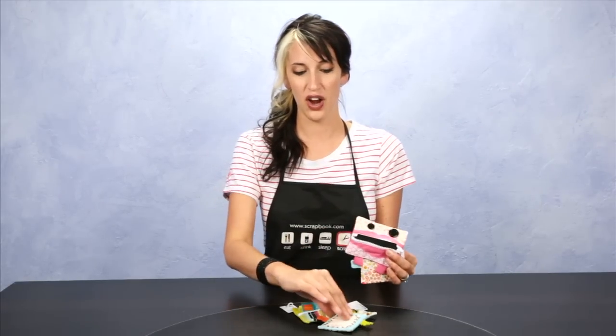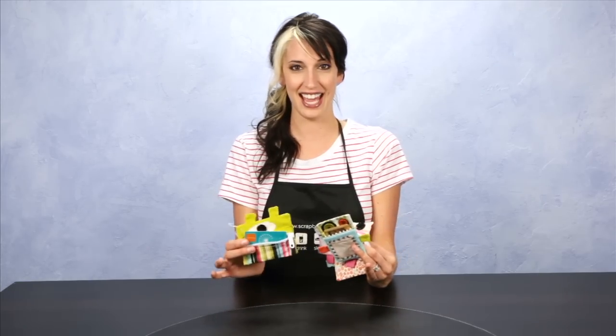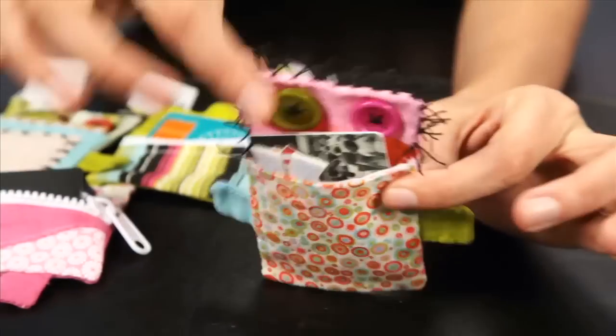New for 2011, BasicGrey has designed these adorable four gift card holders. Let me introduce you to these cute little guys. This is Gerda.